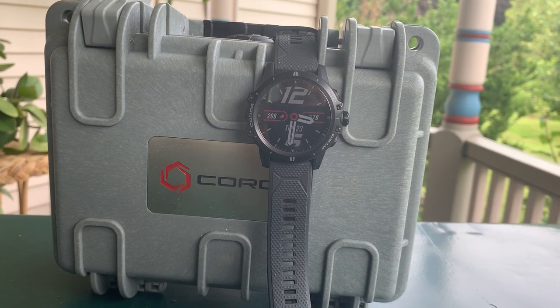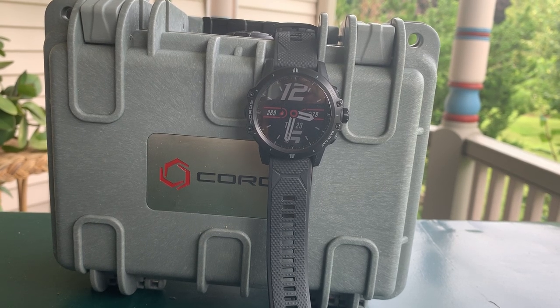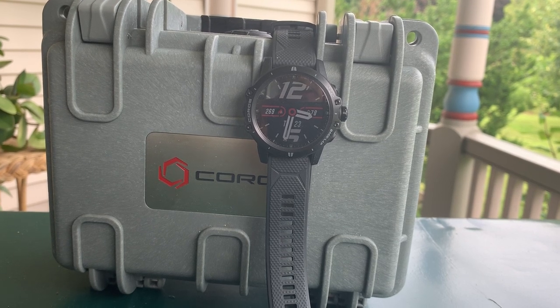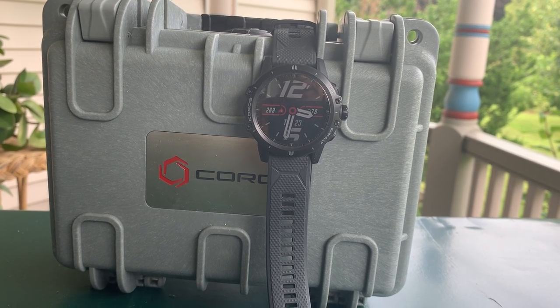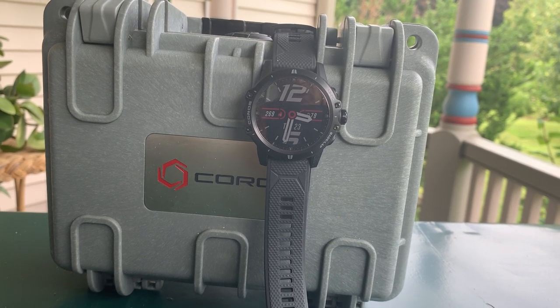Sam from Road Trail Run here. I want to give you my video review of the Coros Vertex Adventure Watch. This $600 watch joins the Coros Apex from last year — a really fine watch — but this is a heavier-duty new entry from newcomer Coros.